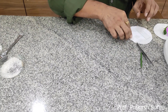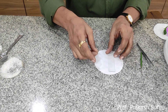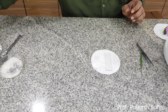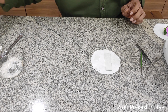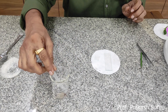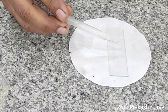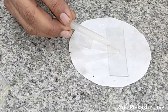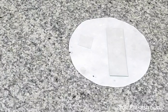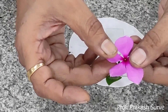Now take the slide. On the slide we will take the concentrated sugar solution — take one or two drops of this sugar solution at the center of the clean slide. Now we will take the flower, which is a fully developed flower.